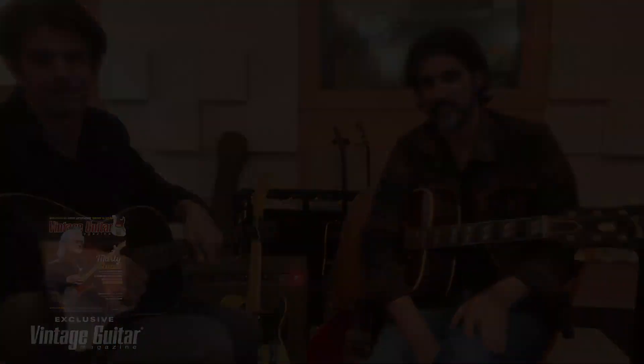Gordy Quist and Ed Jurdi from the Band of Heathens here — Vintage Guitar Magazine. Our new record Simple Things is out March 17th. Buy it at your favorite record store, stream it on Spotify, Apple Music, Pandora, wherever you stream your music. Come check us out on tour — we'll be out on the road supporting the record, doing what we do, living dangerously live. Y'all don't be strangers, come say hey, we'll see you around.